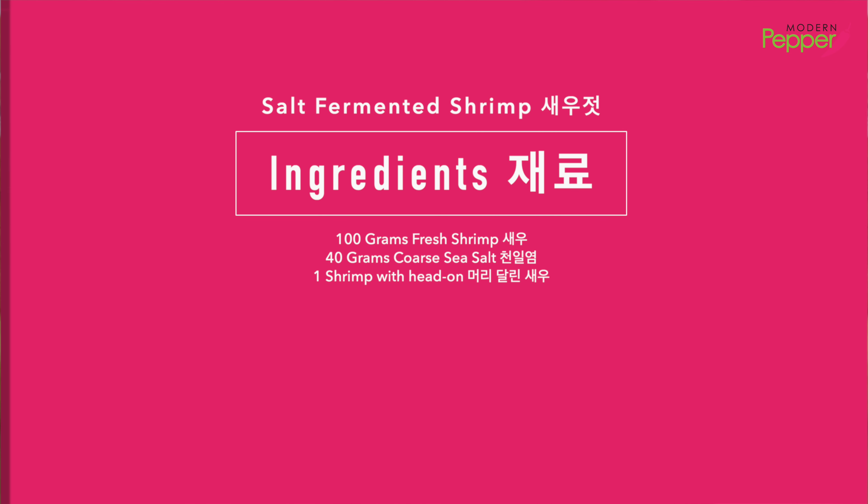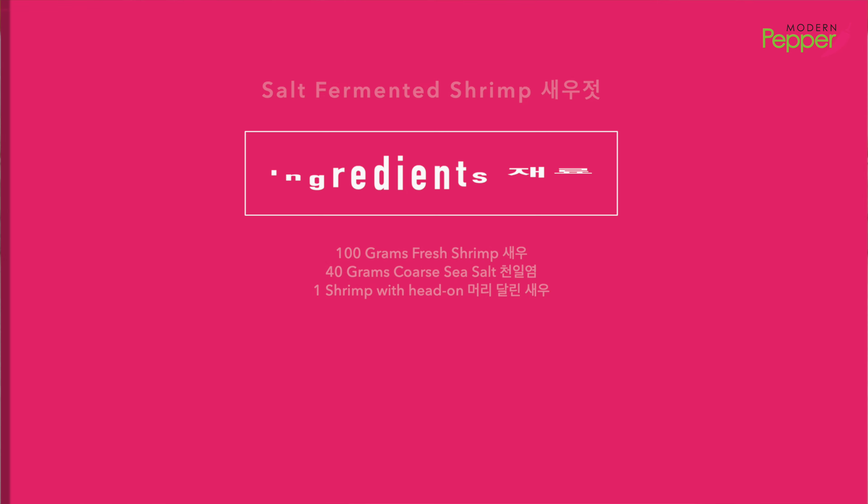Hi everyone, this is Helen and welcome to Modern Pepper. The ingredient list is also available in the description box below.